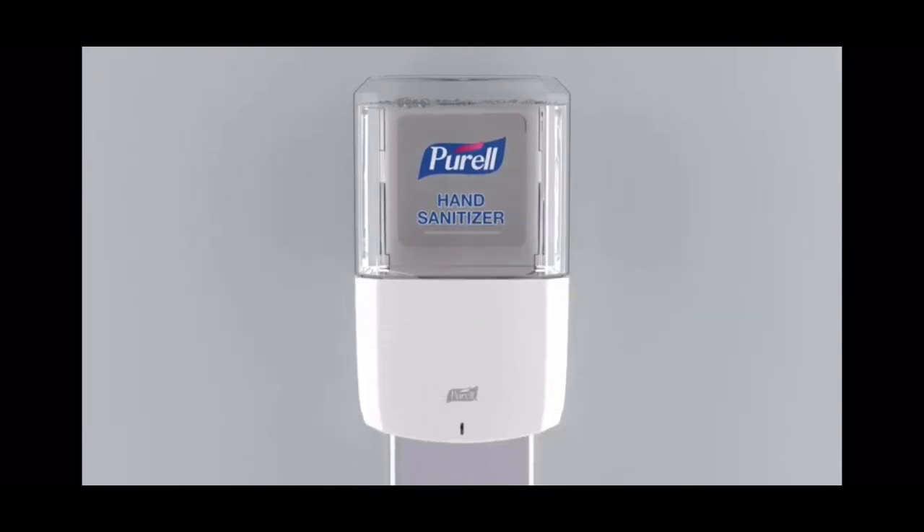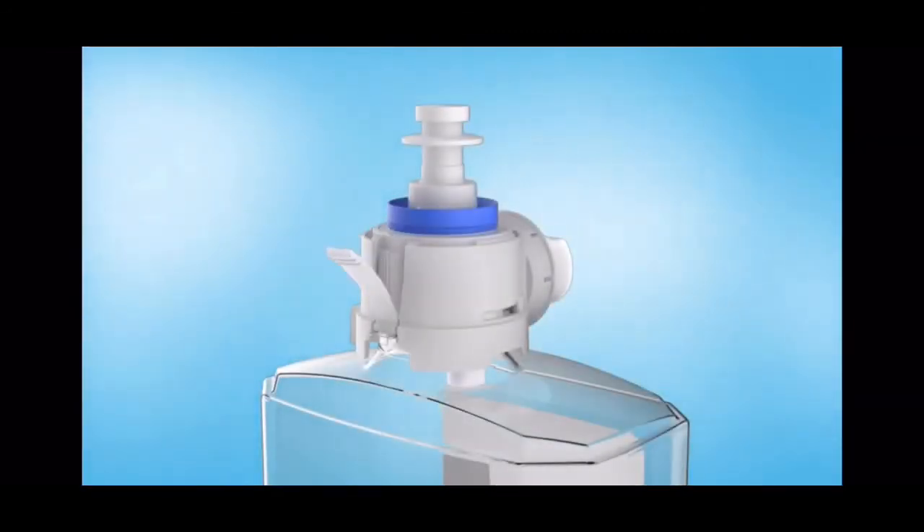Close the dispenser cover and look for the green status light. When the green light blinks, the dispenser is ready to use. Prime the dispenser by placing your hand underneath to dispense product.